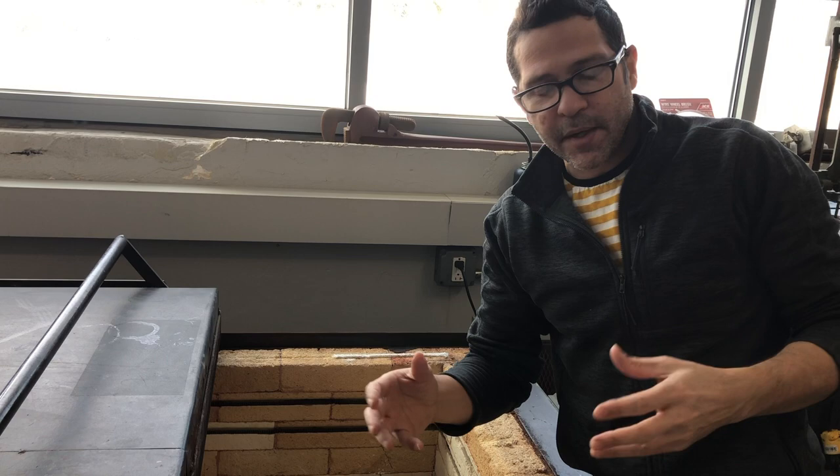Whichever kiln you're using, wherever you're working, make sure that you familiarize yourself with the safety features on that kiln.